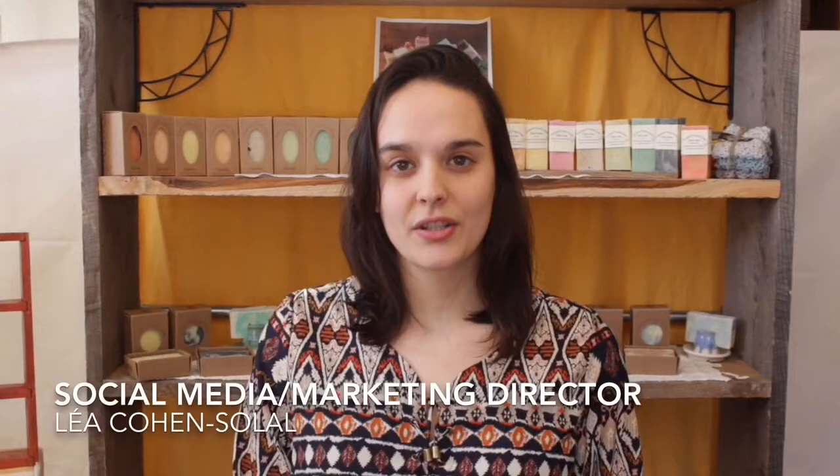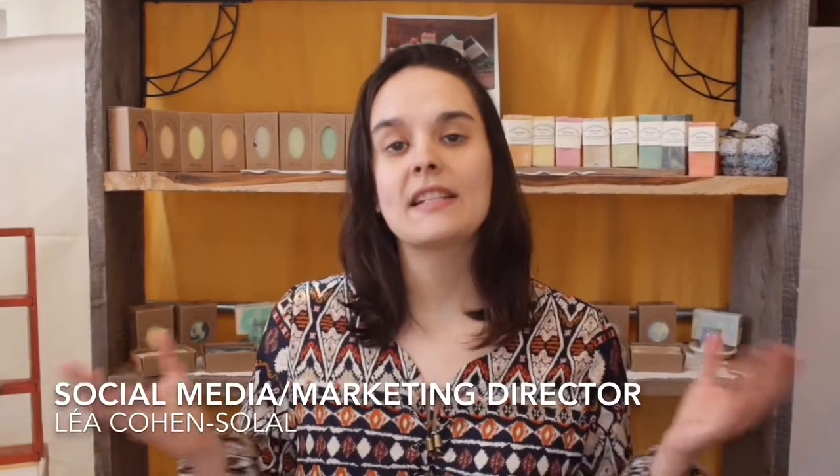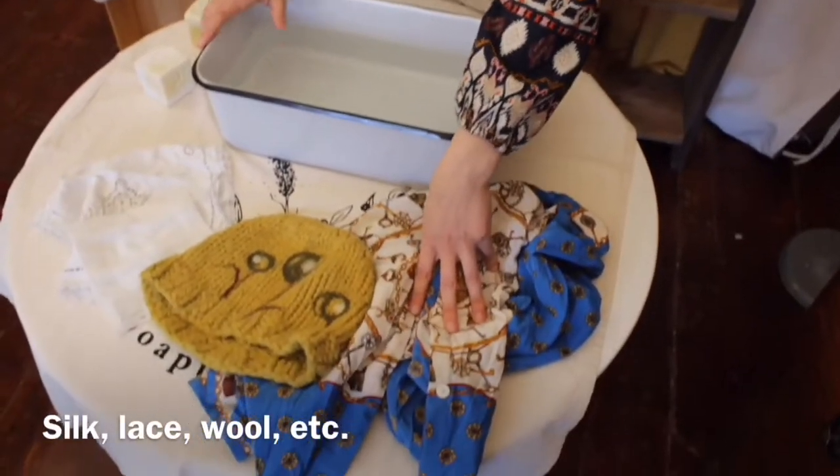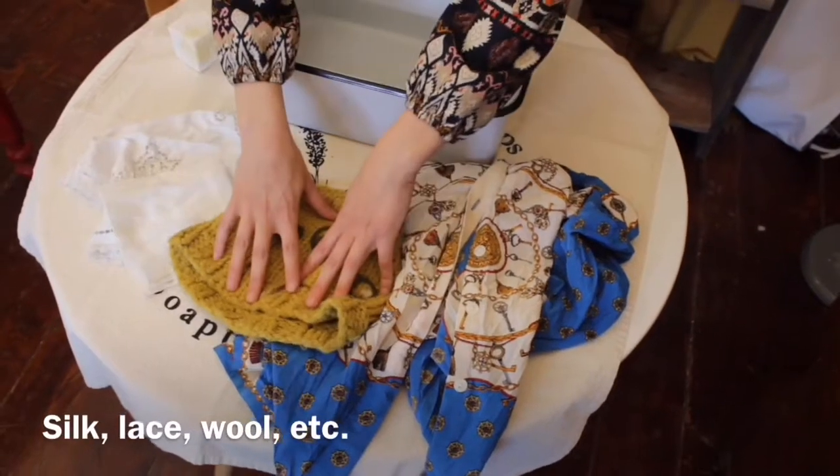Hi, I'm Leah from Ancestral French Soaps here in our showroom to demonstrate how to use the delicate wash cube to wash your delicate fabrics. This cube is designed for hand washing those delicate items that don't do well in regular laundry. This includes silk, delicate laces, and woolen goods.